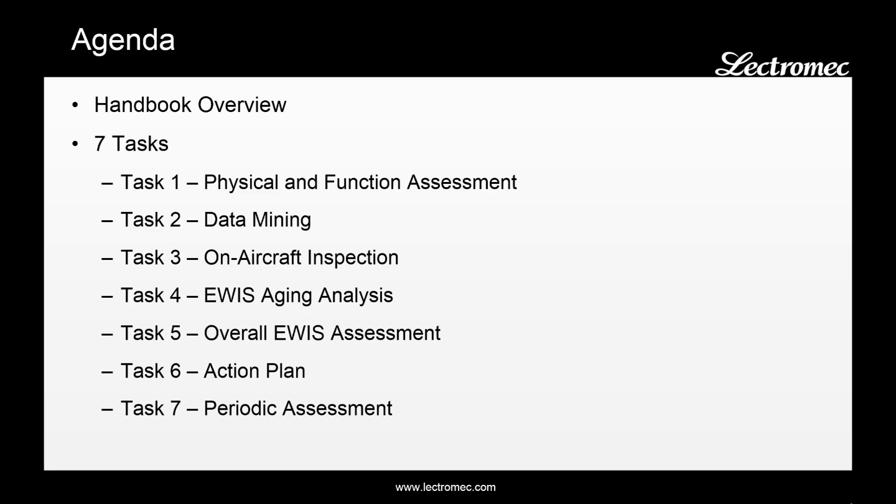In this video, I'll go over where the handbook came from, why it was generated, and talk briefly about each of the seven tasks and summarize what the objectives are of each of these.